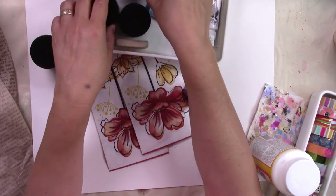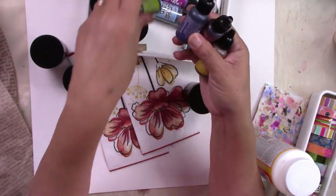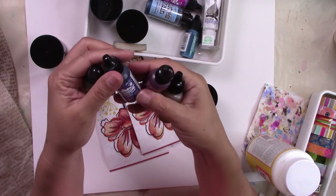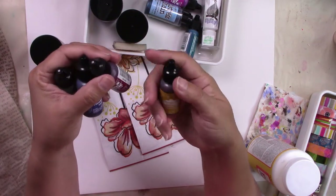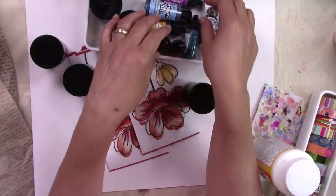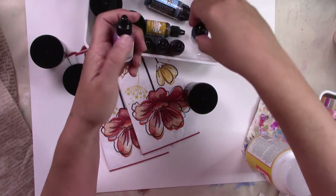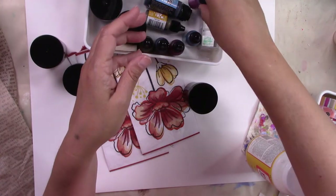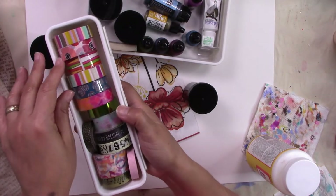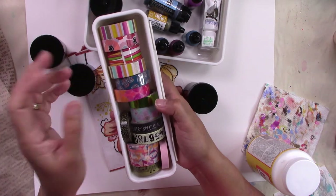I'm not sure if I'm going to use them all or only one. The alcohol ink colors I have handy are some green called Lettuce, Eggplant, Cranberry, Butterscotch, Stream, and Wild Plum. I'm going to try to coordinate all the colors because I don't want anything too clashing, but it can clash — I'm okay with that.